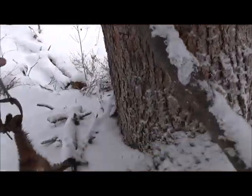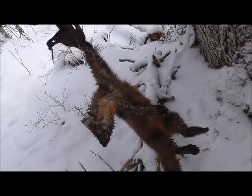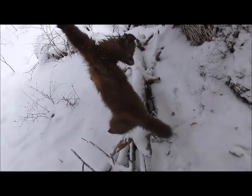He's another really pretty one. He doesn't have quite as much orange on his chest as the other one did. Marten number two.